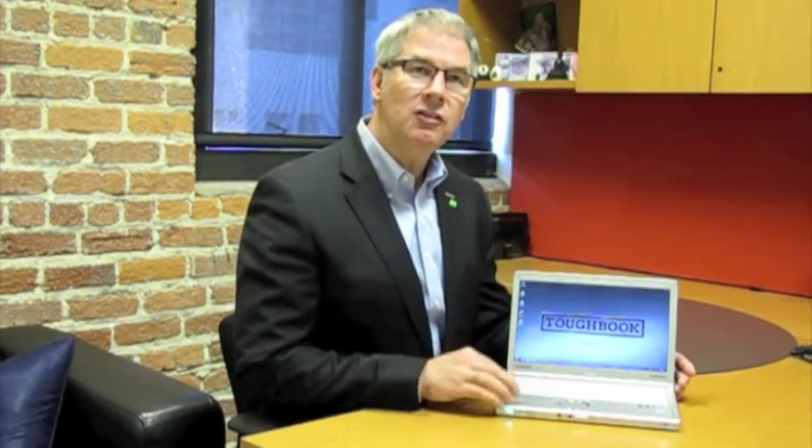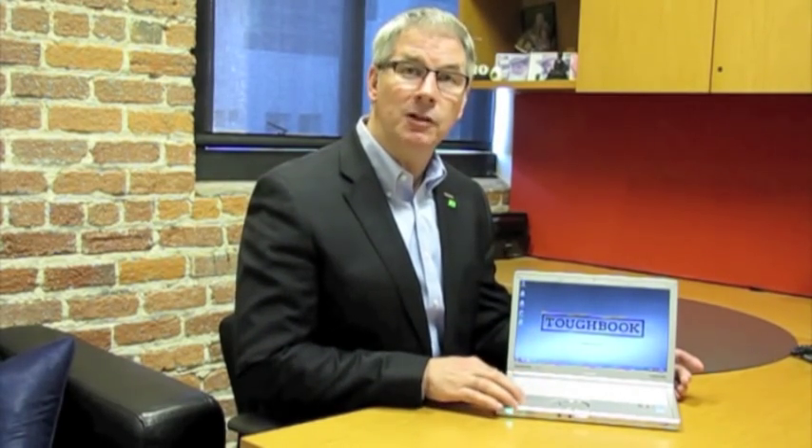Hello, this is Kip Walls from Panasonic Solutions for Business, and I'm here today to tell you about our brand new Toughbook SX2. The SX2 is a new business rugged notebook that takes all the heritage that we've put into the fully rugged and semi-rugged Toughbook line and built it into a thin, lightweight product designed for a business user.